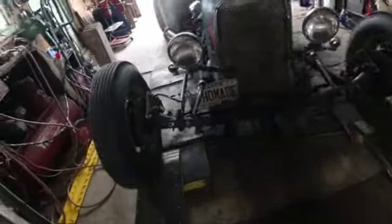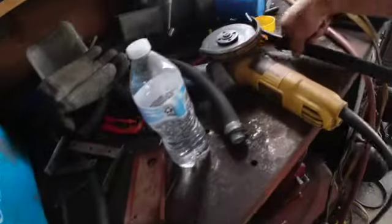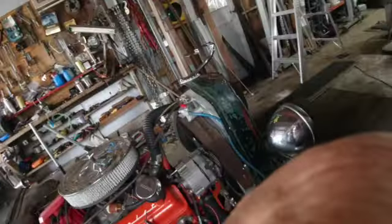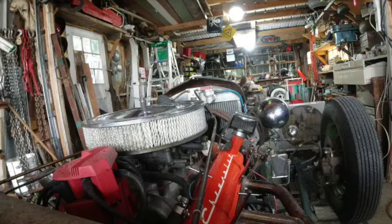As I take the valve covers off, I'll get one of the cylinders on this side at top dead center with both the valves up. I do that by just bumping the motor over and watching the rocker arms move.